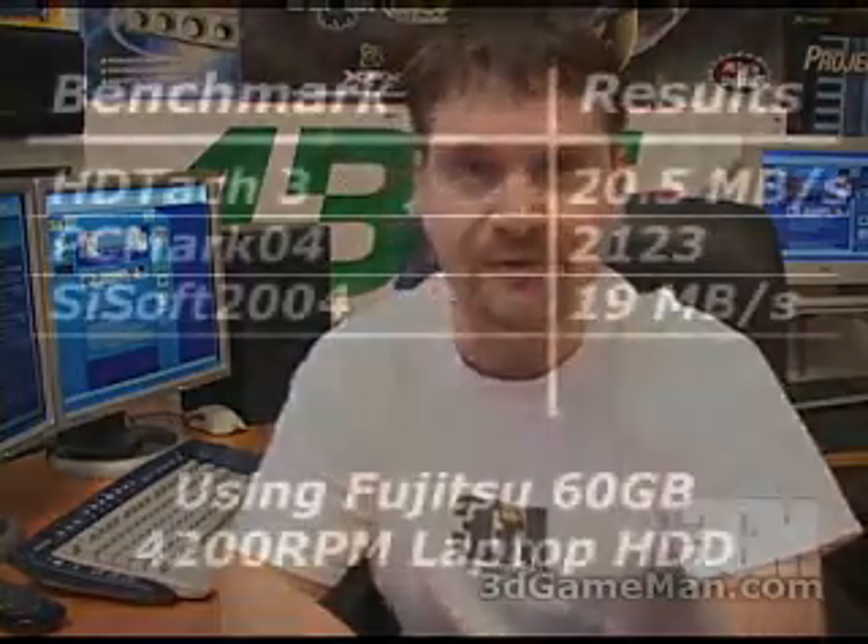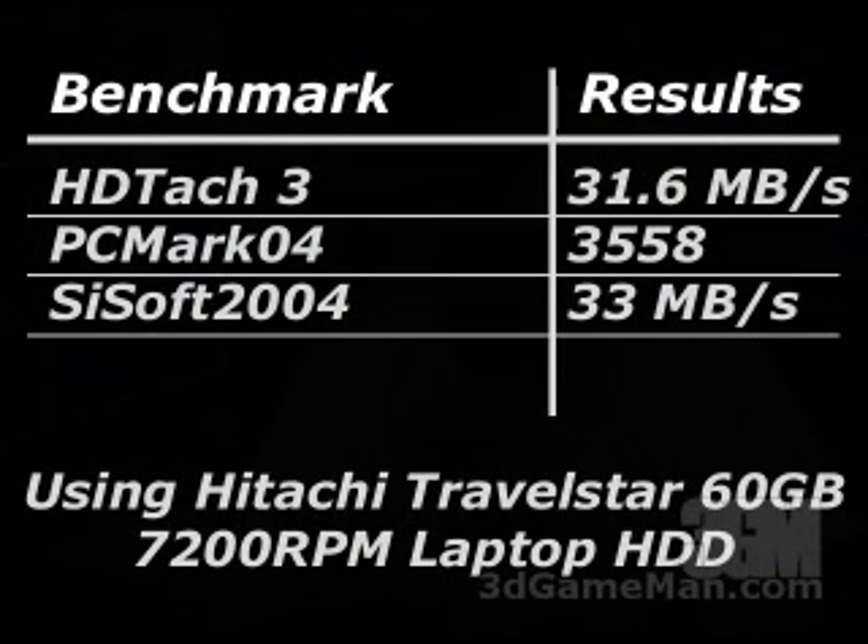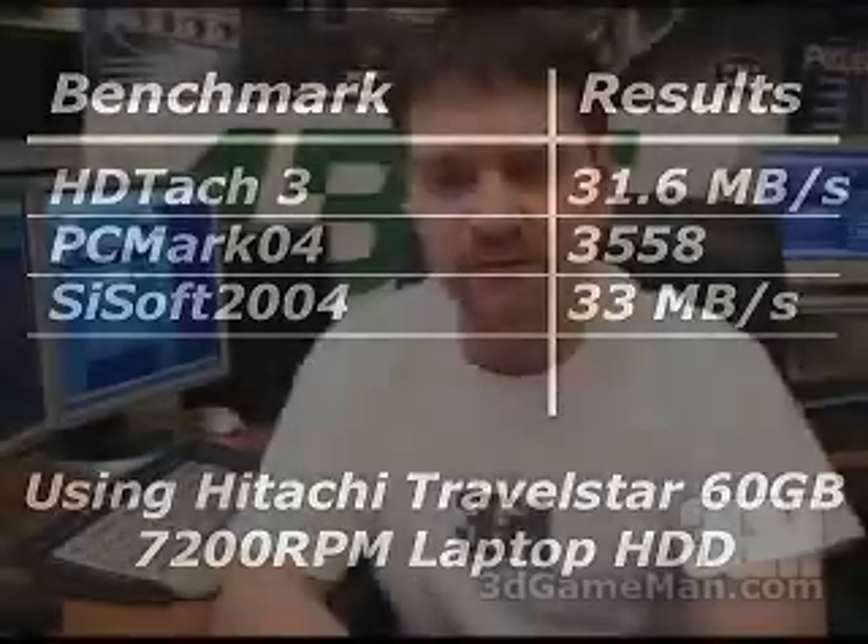Finally, place the plate back on top and screw it into place. This upgrade is all about getting more performance from your existing laptop — going from a 4200 RPM to a 7200 RPM hard drive is a big difference. As you're seeing right now on the screen, the existing hard drive was slow, while this one is much faster.